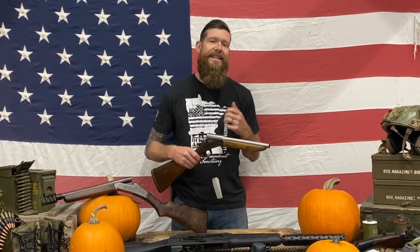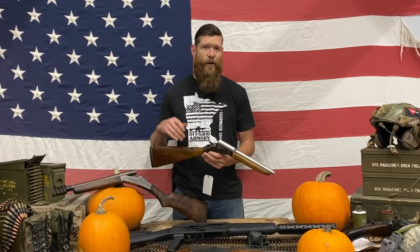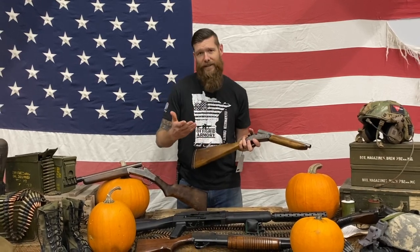Before we get started — to have a short-barreled shotgun you need a special license. We have the 07/02 machine gun license which allows us to build cool and exciting short shotguns like this, so don't break the law.